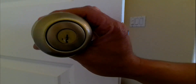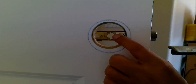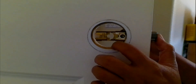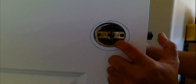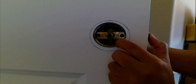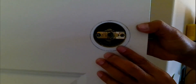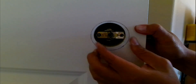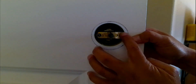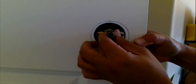The next step is installing the outside knob. You have this curb shape right here and you want to make sure that it matches this. So for me it's going to be like this — you want to push the lever in so you can push this thing in. There you go. Then I'm going to put the two screws in right here.